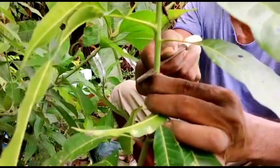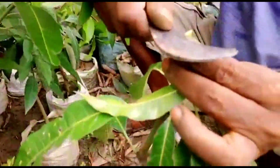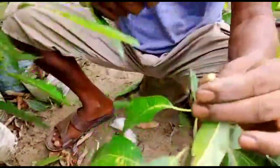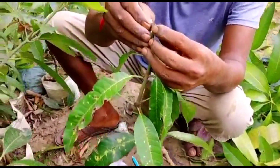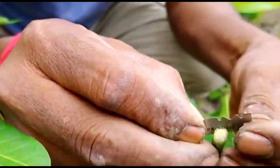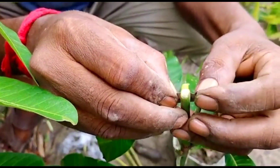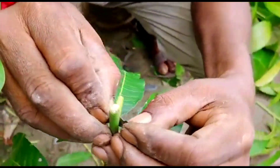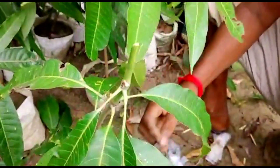Now I am showing you side V grafting on a one-year-old mango seedling. Just see how they are making the slit with a blade — around one inch deep — these kinds of slits they are making.